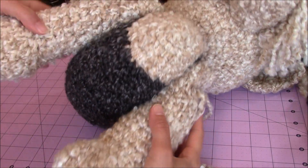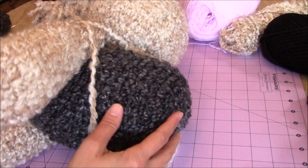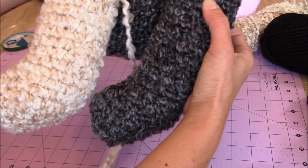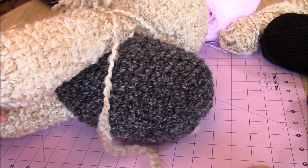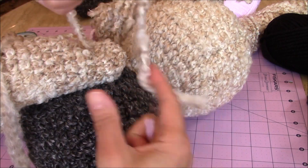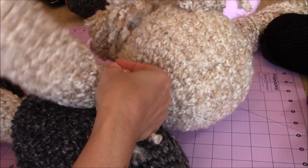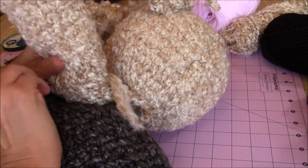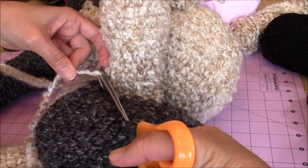Sew the back legs on the same way — position your legs in the back, make sure they're lined up with the front legs and equal on the bottom, then sew them on the same exact way. For your loose yarn ends, put the end onto your tapestry needle, go back in right where you tied your knot, go through to the other side, pull the loose yarn end through, then cut it — that's how you bury your loose yarn ends.